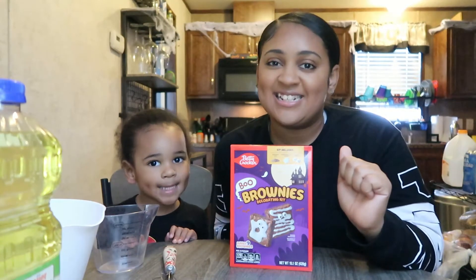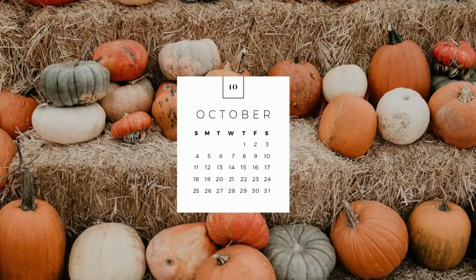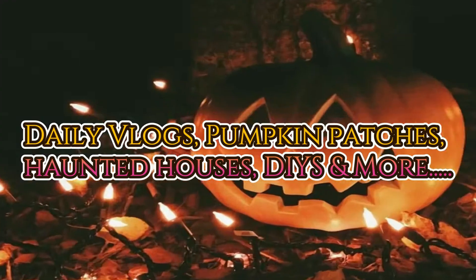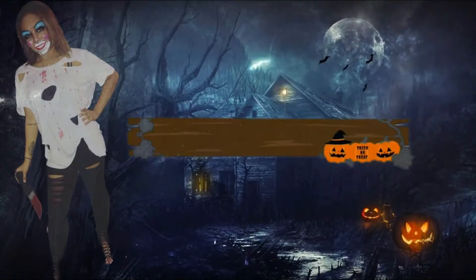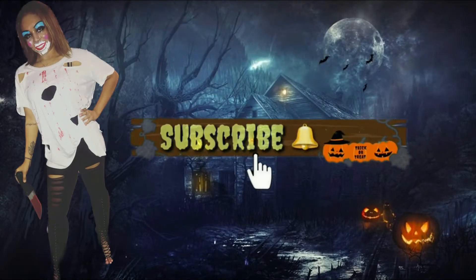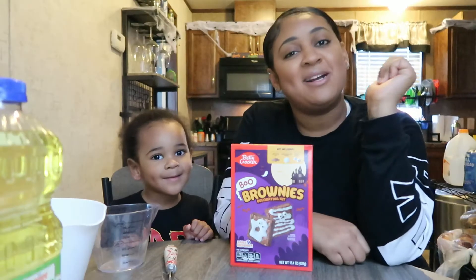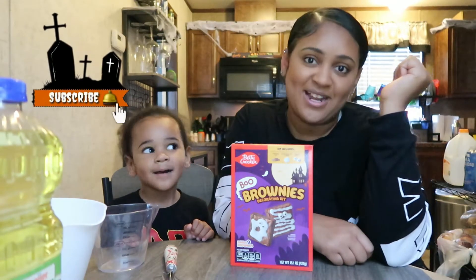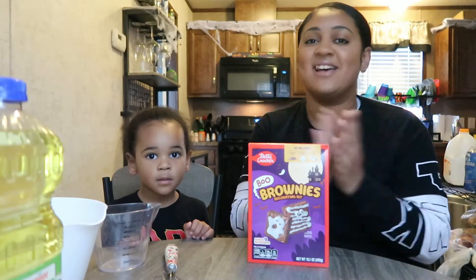What's up YouTube! It's your girl Natasha and I'm back with another video! If you're new to my channel go ahead and click that subscribe button and hit that notification bell. And if you're not new, welcome back. So today y'all is Vlogtober day 17.